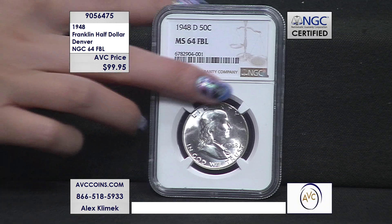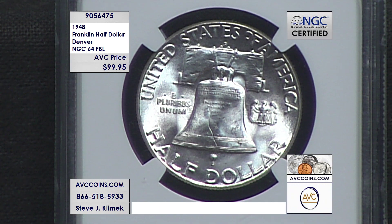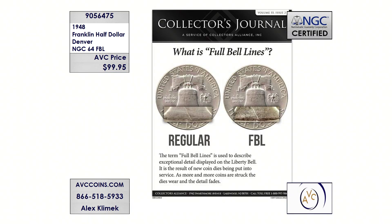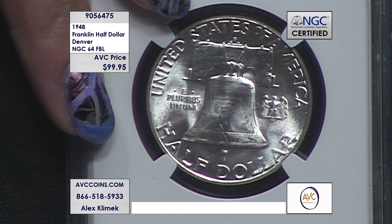The Franklin half dollar was made from 1948 through 1963 — there were 16 Philadelphia issues, 14 Denvers, and five San Francisco issues. Of the 14 Denvers, the one with the lowest mintage figure — the key Denver in the entire series — is this first year of issue. So not only is it an FBL 64, it's the lowest minted coin on the Denver side, which is one of 14 coins — something quite special. NGC graded this 64 FBL.